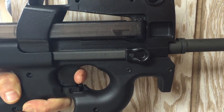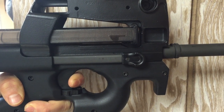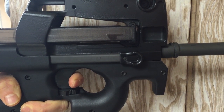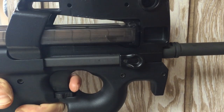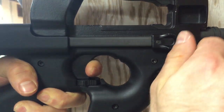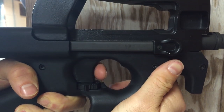Here's the take-up and reset on the stock PS90 hammer. There's not really a lot of take-up — there's a little slop but it breaks right about there. The reset is pretty much all the way forward and there's some take-up there. Now let's see what the new hammer can do. With the orange hammer pack, it definitely feels like there's less take-up.